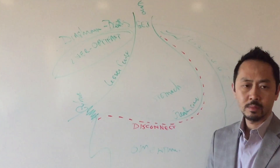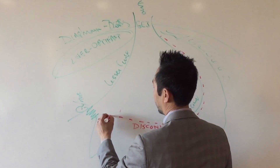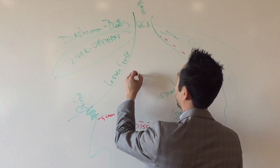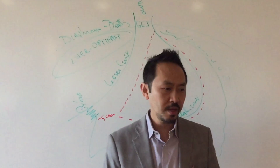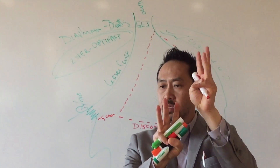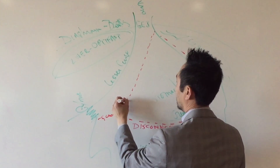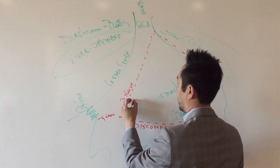Then about five centimeters from the pylorus, I have my staple gun and I staple all the way up to the GE junction. The staple gun fires six rows of staples and cuts in the middle. So three rows of titanium staples stay in the sleeve, and three rows go in the specimen.